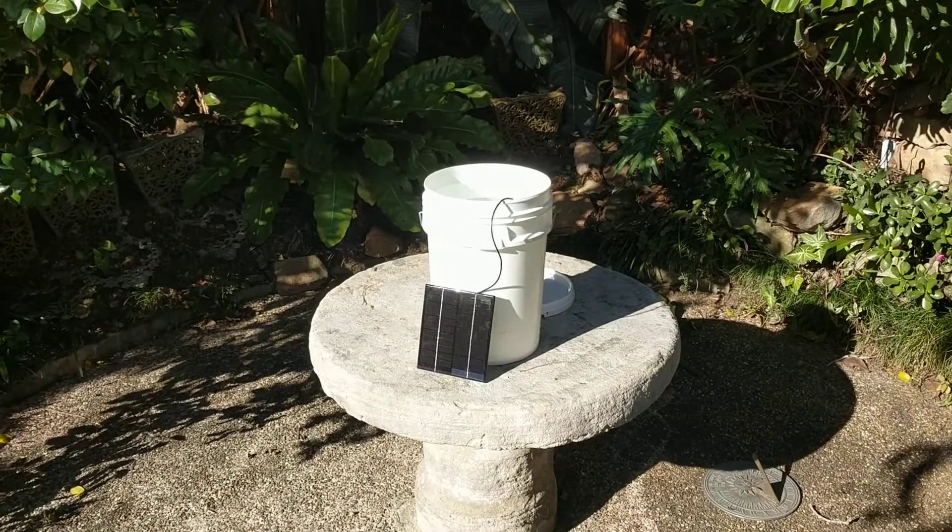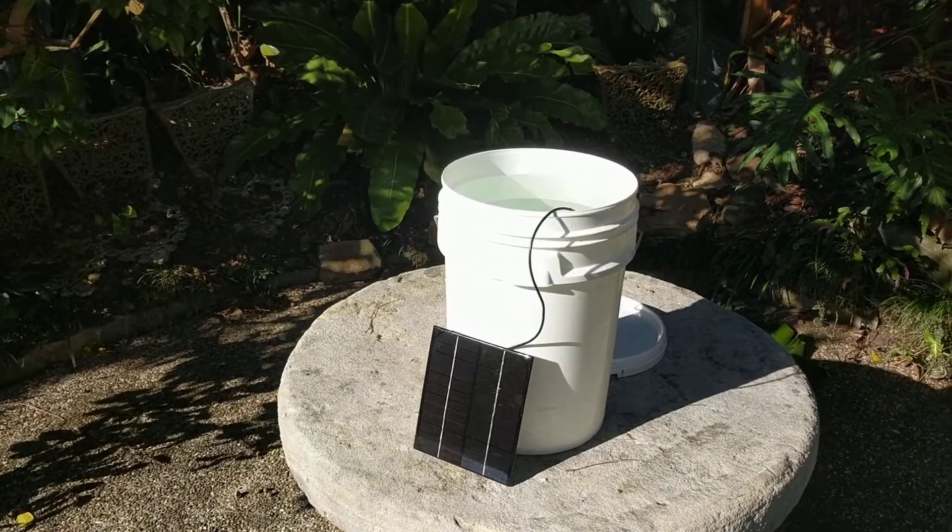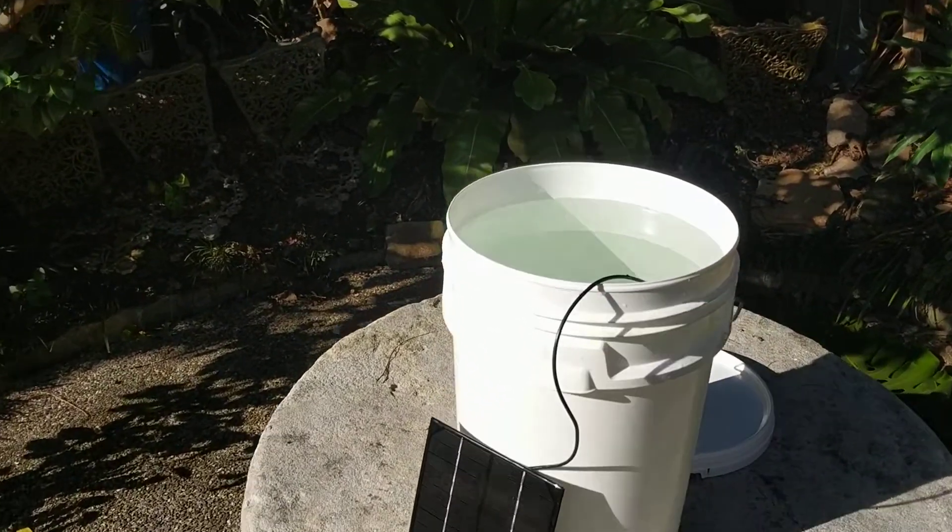Sterilising water for developing countries is as easy as this. A small solar panel is connected to the AquaElectra EcoStick. This is an electrolysis chlorinator that produces 100% available chlorine directly within the water. Here you can see it making chlorine.